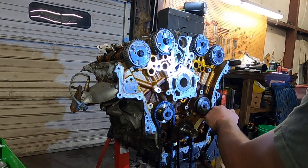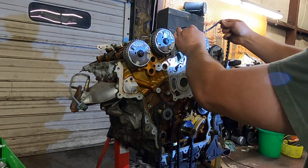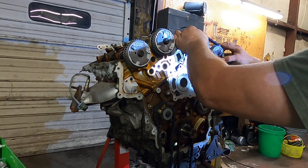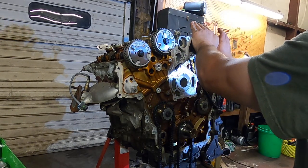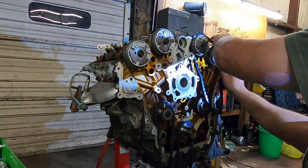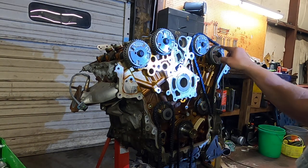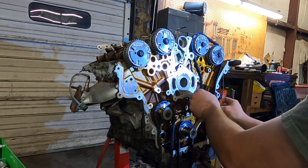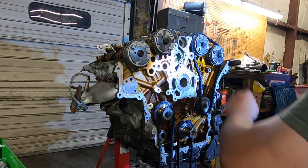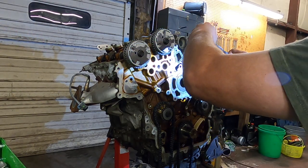We've got our idler pulley here, got our timing marks, and we've got to remember that this is the left bank of the motor, this is the right bank. So left with our dot, left with our dot — this will come down here, we have to do this opposite correction.